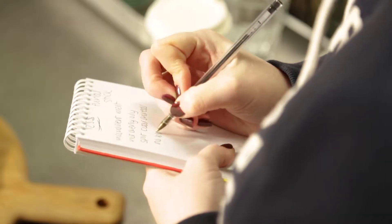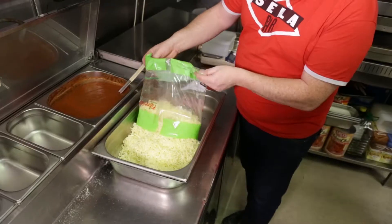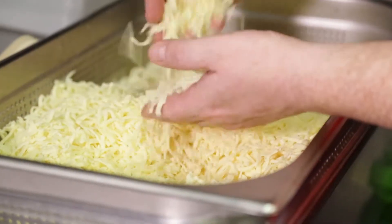We started off by assessing all of the mozzarellas in their raw state. When we got them out of the bags and started looking at them, we noticed that some were sort of a little bit dusty in texture, waxy, sort of moist and sticky. They kind of range from soft to quite a firm texture.